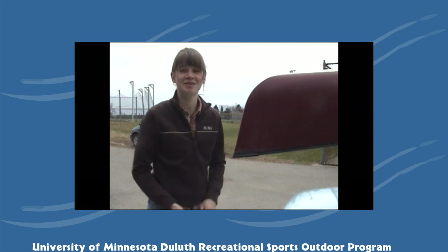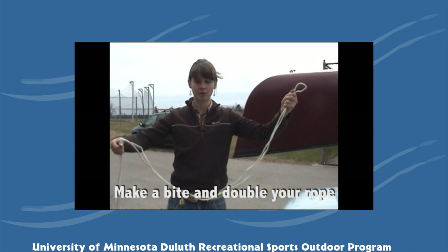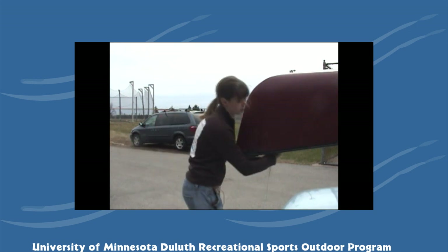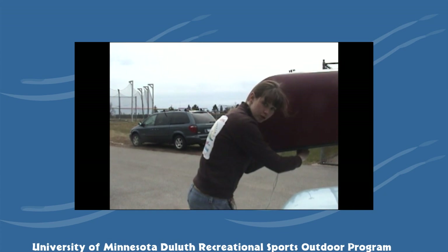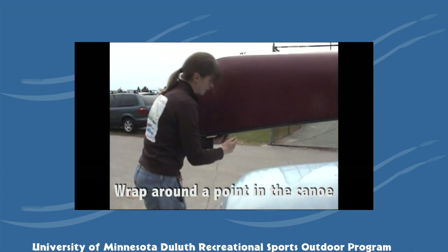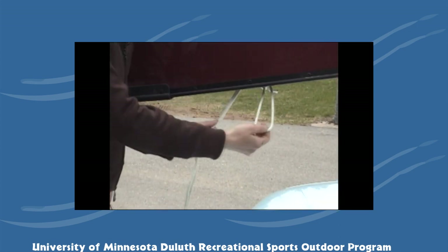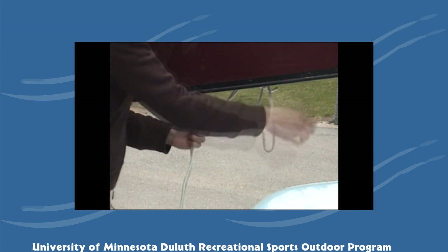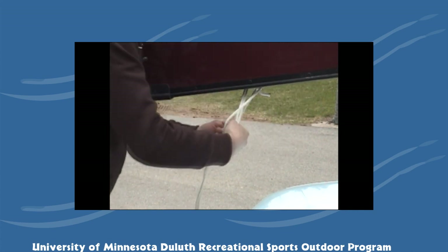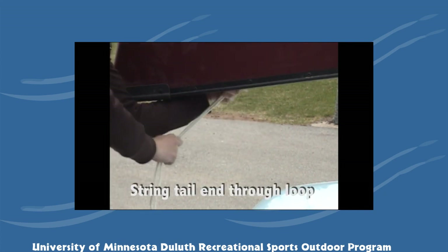Now it's time to do the front and rear tie-downs. You'll make a bite — double your rope in half and make a bite in your rope that you will wrap around a point inside of the canoe — making a lark's head knot. To make a girth hitch, you'll pass the bite over a point inside of the canoe, and the tail end goes through that bite that you made and gets cinched neatly down.